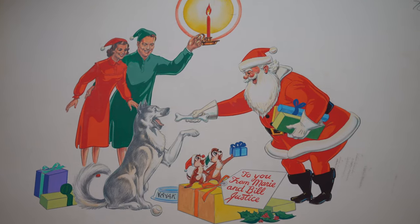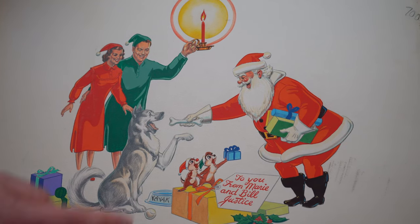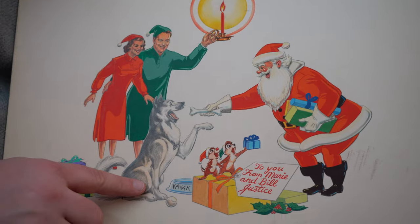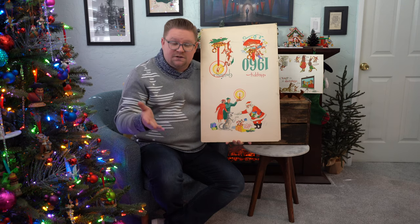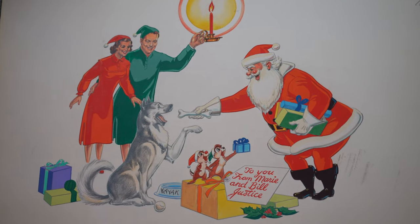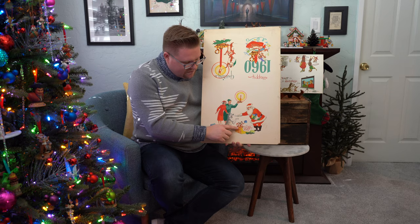This was done by Disney legend Bill Justice. As you can see, he's been depicted here along with his wife Marie and their dog Kayak. What I really love is that Bill Justice created a bunch of different characters for the Disney company, beginning with Thumper and, you know, my favorite, Chip and Dale. What's cute are the little Chip and Dales that are down here.